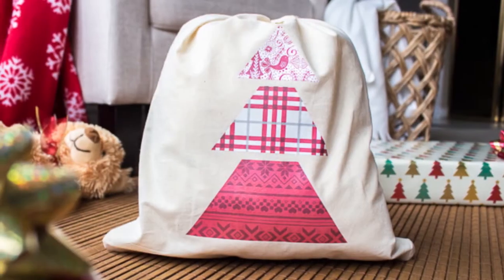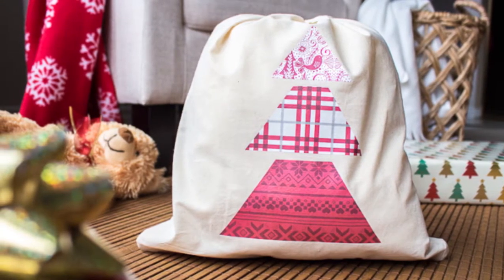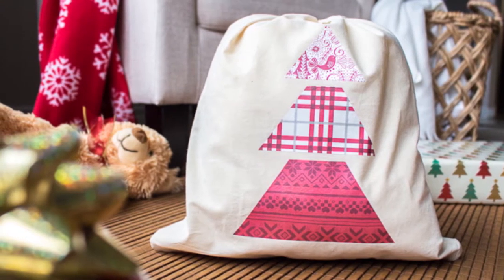For this year's challenge we are sharing how to make this simple reusable tote bag. It's really the embellishment of it using pattern vinyl.